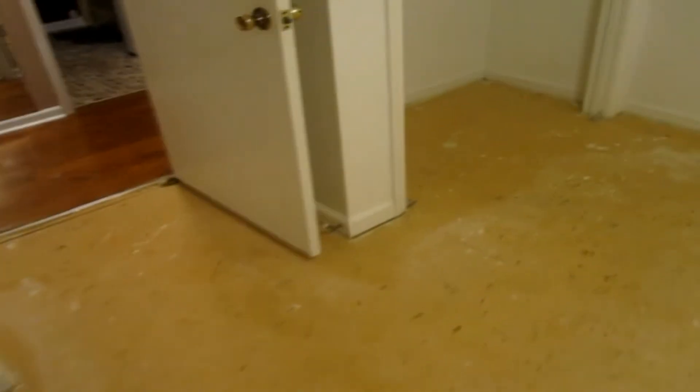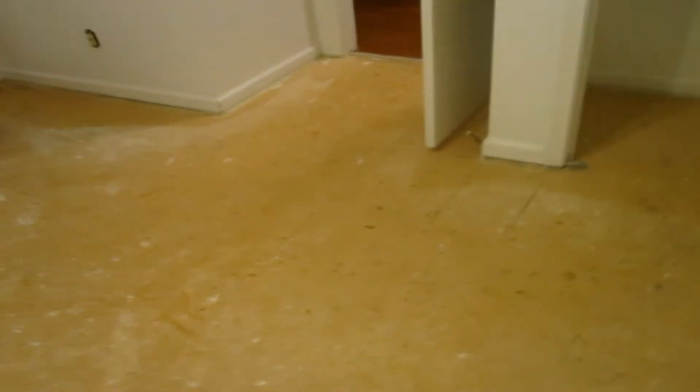This floor in this bedroom has a major squeaking problem. That's pretty maddening. I wonder how long the previous owner lived with that.